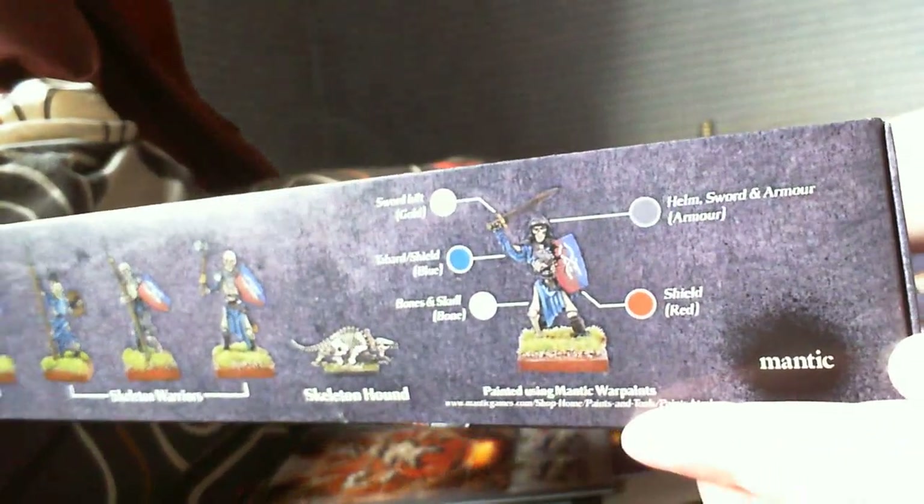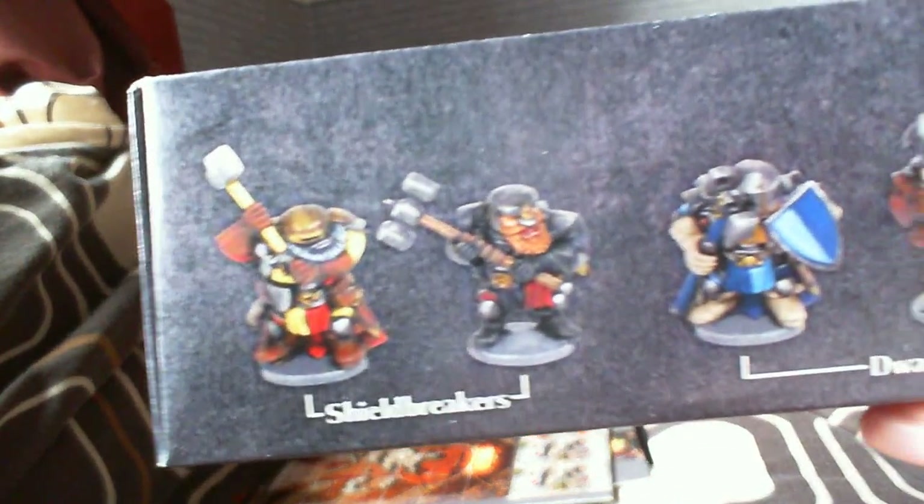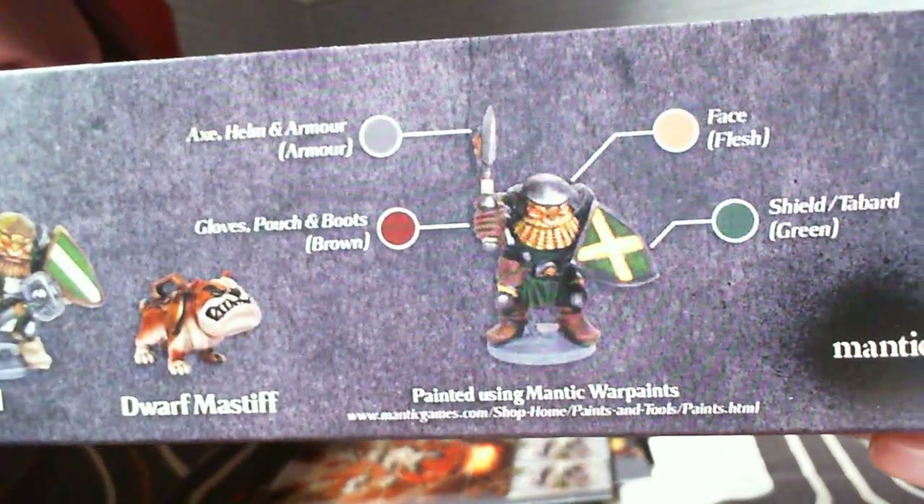Additionally, around the inside of the box once you take the lid off, you get these little guides around the sides with how to paint the dwarfs and the skeletons - some example colour schemes, which is great. All in all I'm quite pleased with this. I can't wait to get out and have a game or two with my housemates and maybe do some demo games or battle reports in the future.